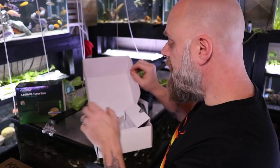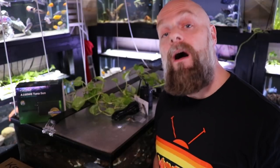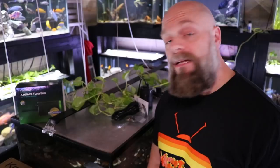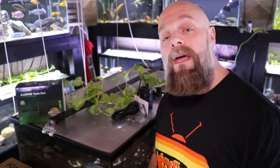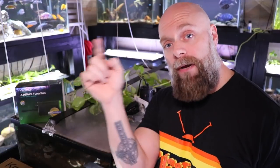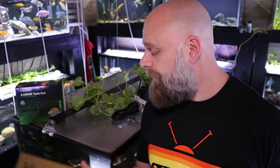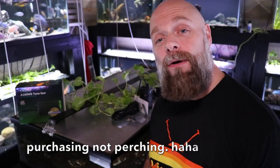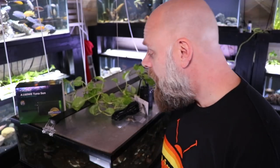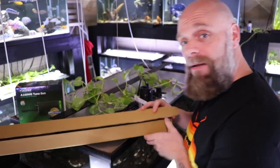That's everything in the light's box. If you just want to suspend the light from the ceiling, all you'd need is some fishing line. But in this video we're going to use the gooseneck to hang it from the back of the tank, wrap it up and around as shown in the picture. Now let me show you what comes in the gooseneck adapter box. This is the Kessil Gooseneck adapter — if you're interested in purchasing any of this, I'll put an affiliate link in the description below.